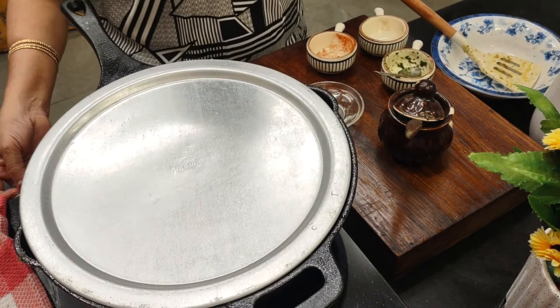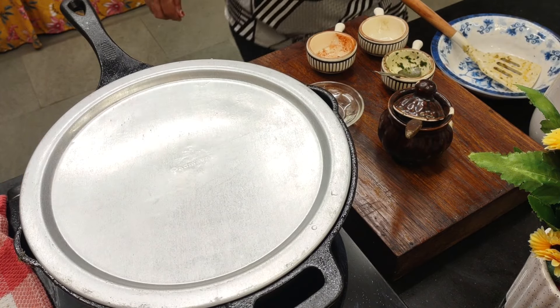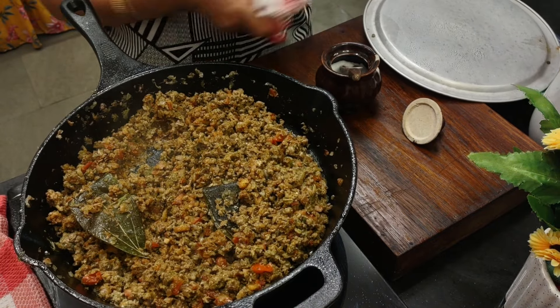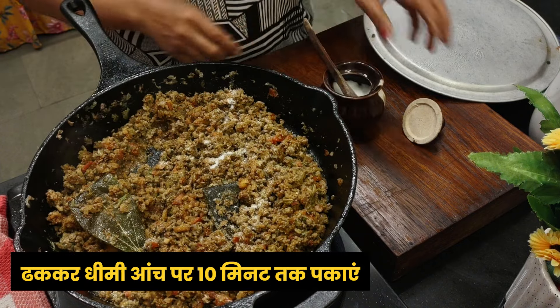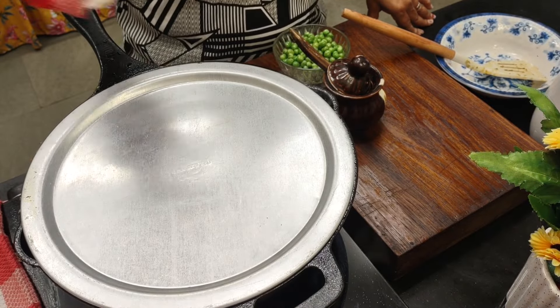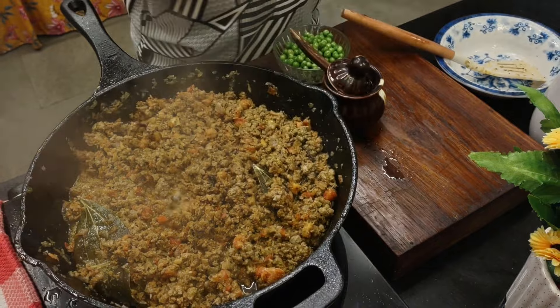Cover and cook on sim for about 10 minutes. Oh, I forgot to add salt — let me add some now. Remember we already added salt in the keema for marination, so add less salt now. Cover and allow it to cook on sim.